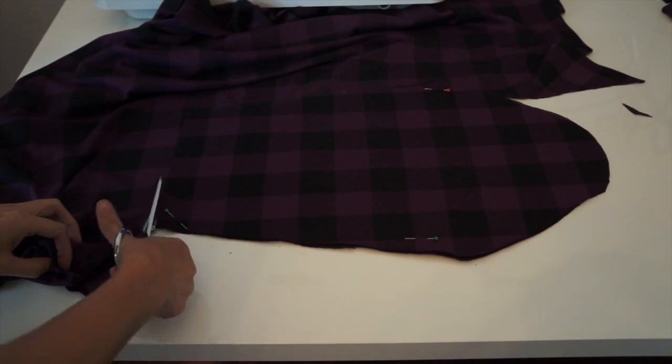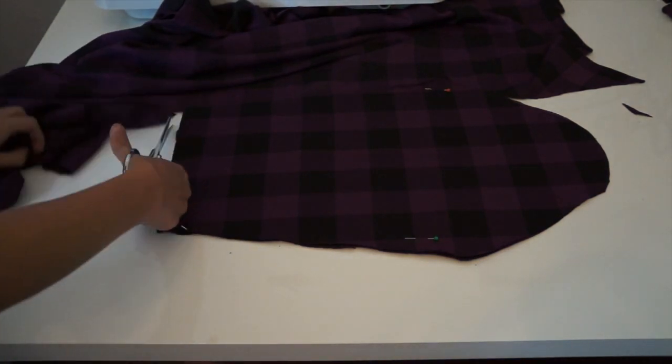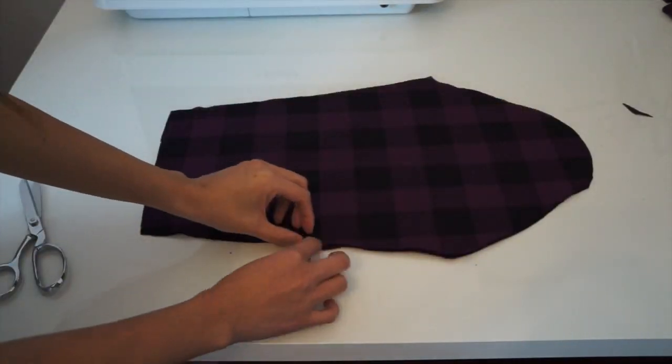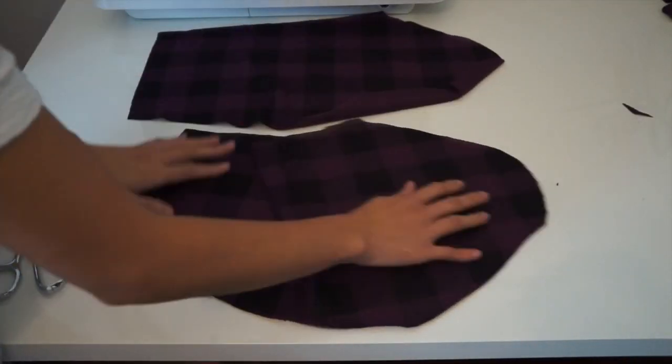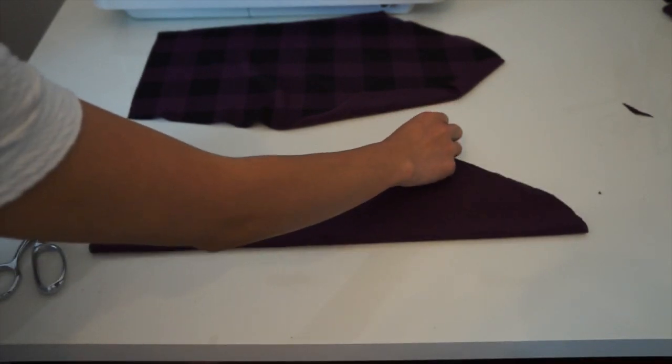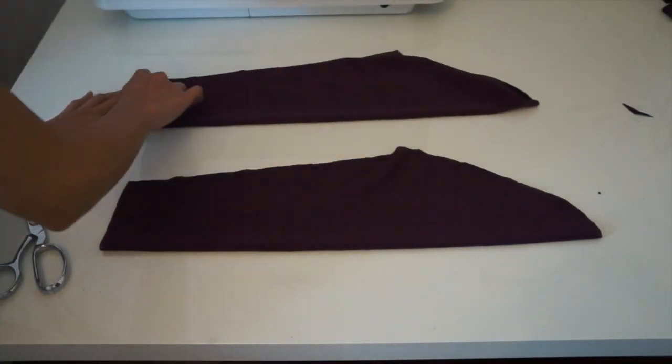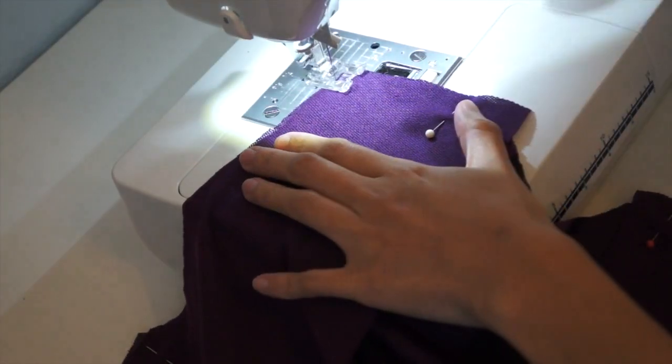I just used the first piece as a template and tried to pattern match the fabrics. You should have something like these. Now it's time to sew the shoulder seams.